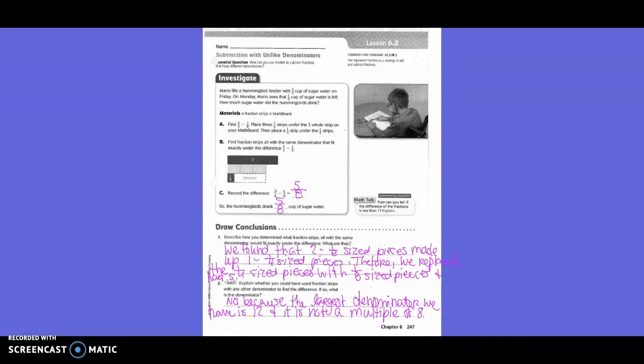Describe how you determined what fraction strips, all with the same denominator, would fit exactly into the difference. We found that two one-eighth-sized pieces made up one one-fourth-sized piece. Therefore, we replaced the one-fourth-sized pieces with one-eighth-sized pieces and had five once we took away our one.